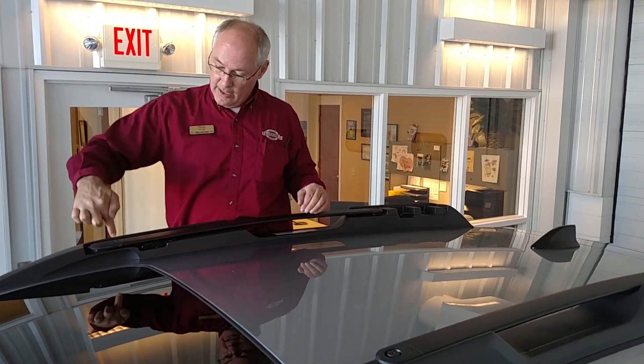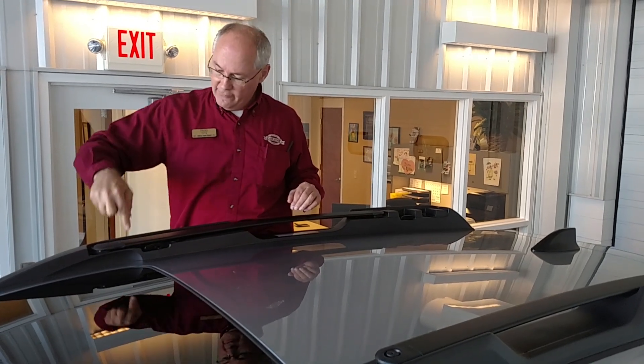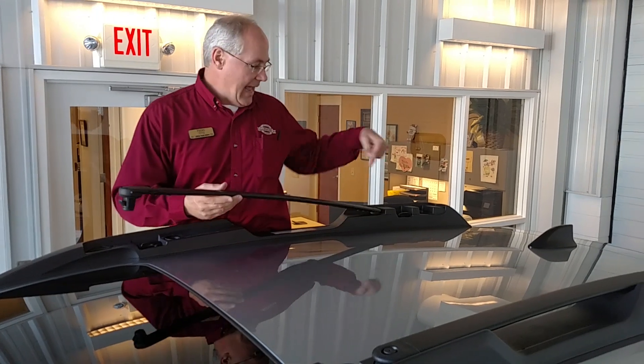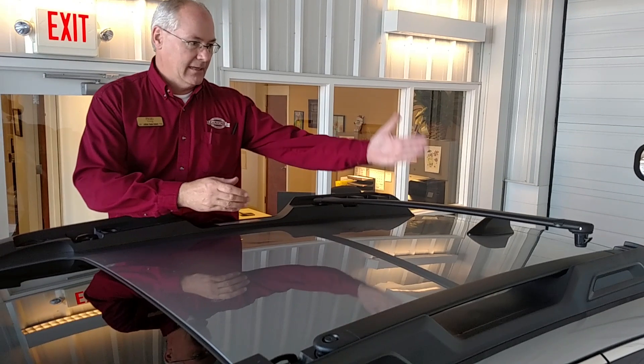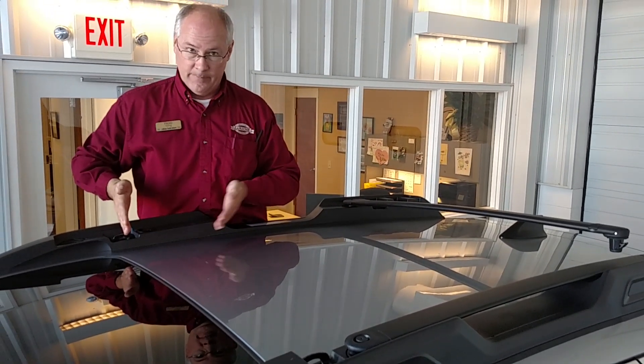On the new Outback, just like last year's version, you've got one attachment here. You can take one finger, lift up on this, and this will pop out. This side over here is on a stationary swivel. So when I need it, I would simply click this one here, grab the other one, and immediately click it down.